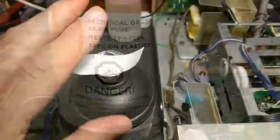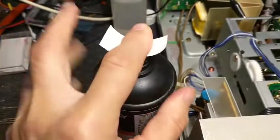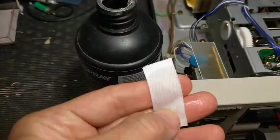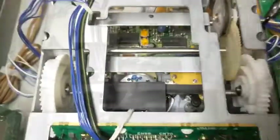Severe head clogs are the result of tape binder hydrolysis — the glue that secures the oxide to the plastic absorbs moisture. Sometimes baking can help and sometimes it doesn't.